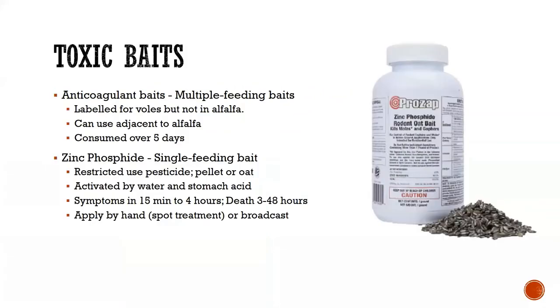That moves us to toxic baits, which is the key way we manage voles. There are anticoagulant baits — these are multiple-feeding baits, so you need the product out there for about five days to allow the animal to eat enough for it to be lethal. These are not labeled in alfalfa but are labeled in areas around alfalfa, such as fence lines, ditches, and roadsides.